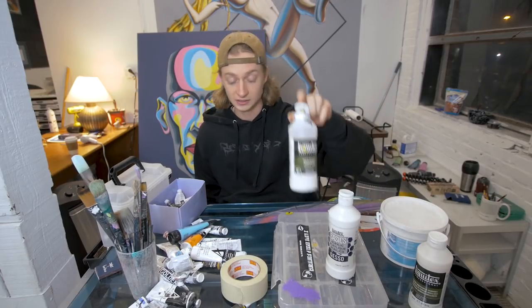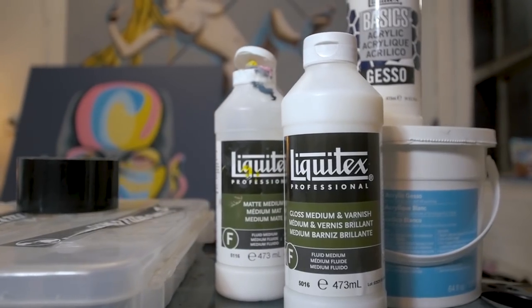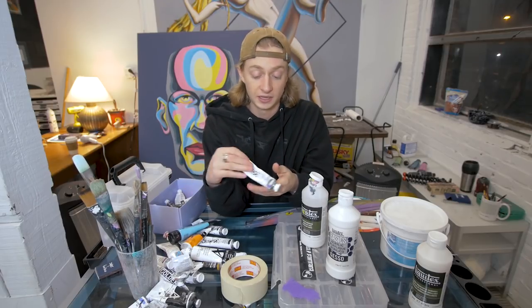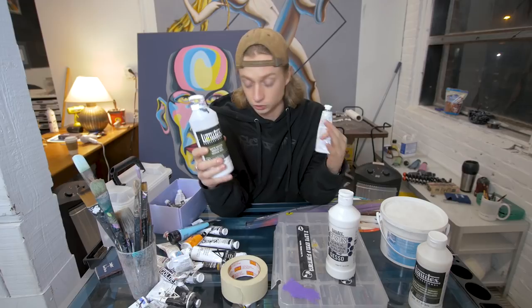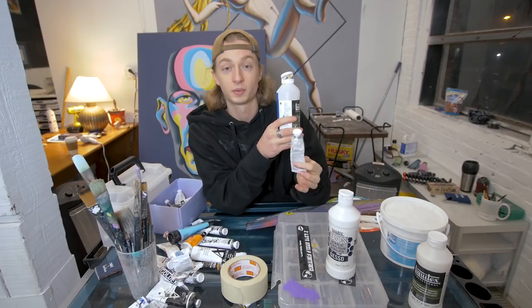Another medium I use in almost every single painting is matte medium. This lowers the viscosity of heavy body acrylic paint so it's more fluid. It doesn't really take away much of the opacity, and it's just great for thinning down paint. There's a big difference between thinning paint with this versus thinning it with water, so you use both — but this is really important especially when working with thicker paint.